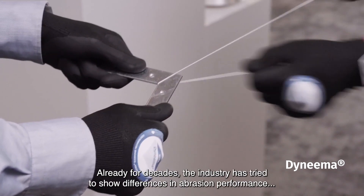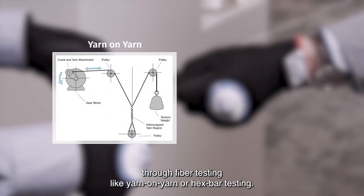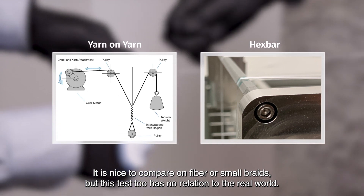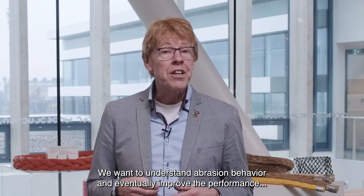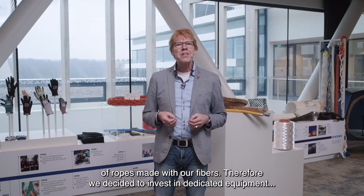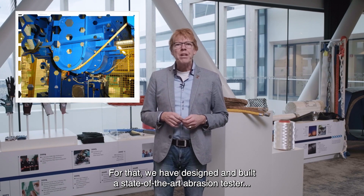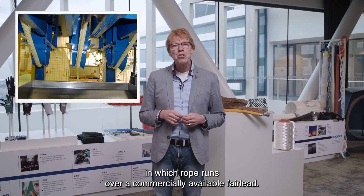However, this does not reflect the actual differences between various HMPEs in the market. Already for decades, the industry has tried to show differences in abrasion performance through fiber testing like yarn-on-yarn or X-bar testing. It is nice to compare on fiber or small braids, but also this test has no relation to the real world. We want to understand abrasion behavior and eventually improve performance of ropes made with our fibers. Therefore, we decided to invest in dedicated equipment as close to real-life conditions as possible. For that, we have designed and built a state-of-the-art abrasion tester in which ropes run over a commercially available fairlead.